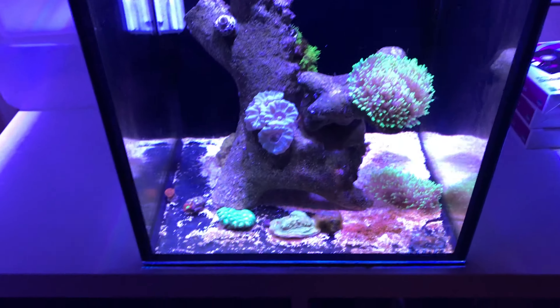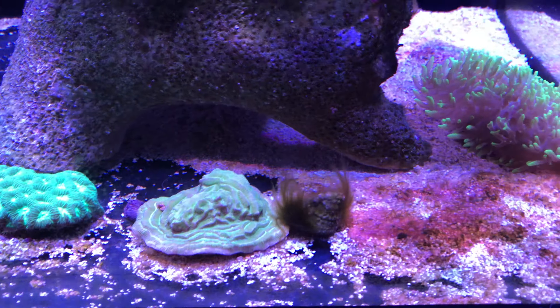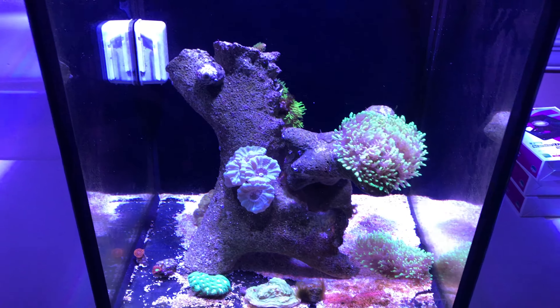Here's the 10-gallon. It's kind of settling down. I have some algae on a snail — I haven't really seen that before. He's still kicking though, so I felt the need to wipe it down.